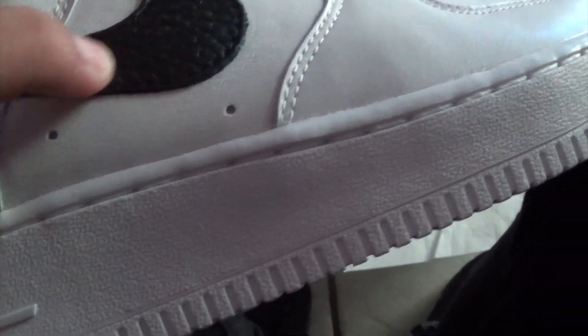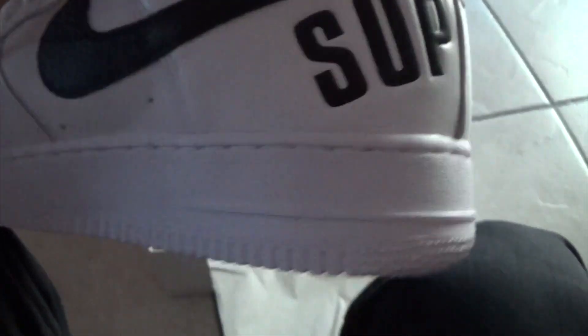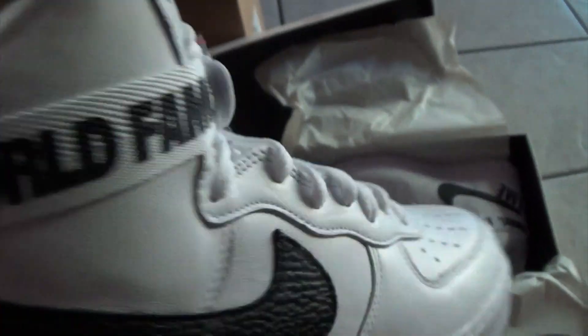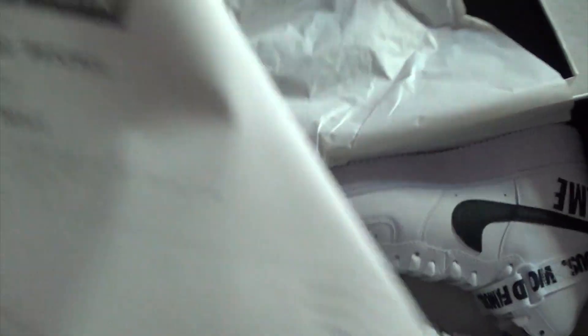So these are the shoes — not much to them. They're all white with crocodile detail leather on the swoosh, 'Supreme' on the back, 'Supreme 94', Nike swoosh right there, 'World Famous', and that ugly strap. Nike Air Force One, Supreme white laces, extra black laces with that little Nike bag.